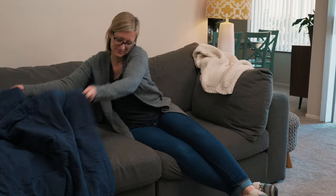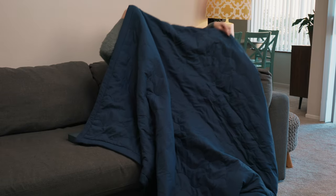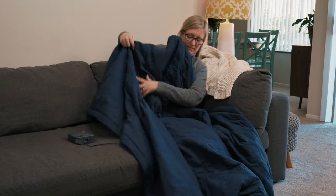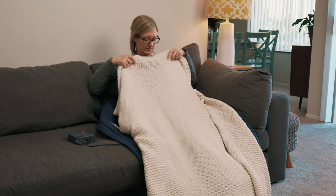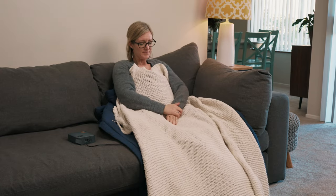If you'd like to use the cozy draped over you on a chair or a bed, be sure to place an additional blanket over the top to lock in the heat. Don't forget to preheat for maximum warmth.